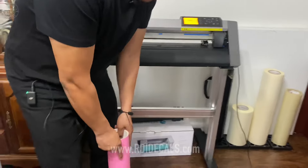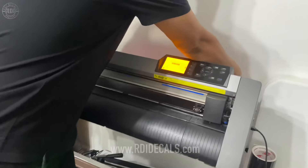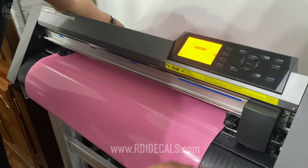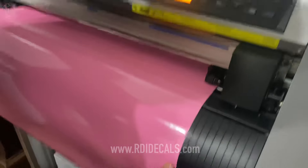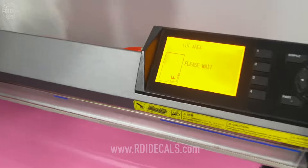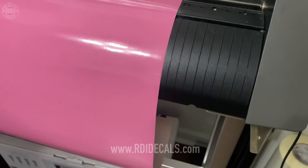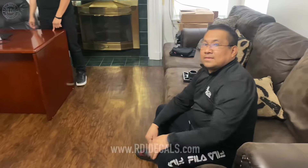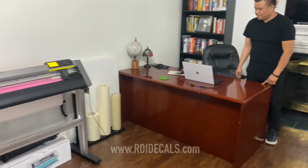Here's how we normally align the vinyl. We have our reference alignment marks up here and down here — they look about the same. I'm going to lock it, send it to the back, and pay attention to how much the vinyl moves. If it moves a lot, you'll need to realign it.